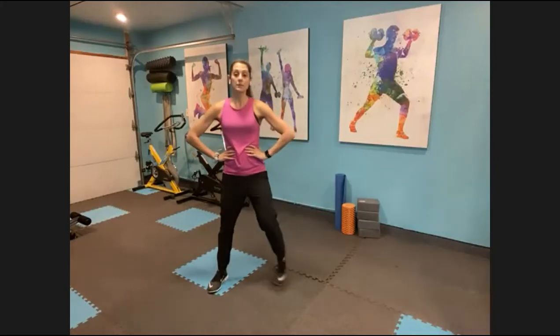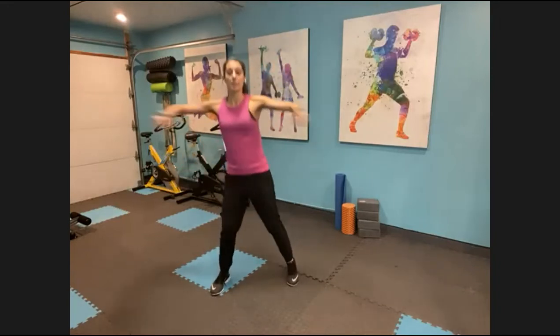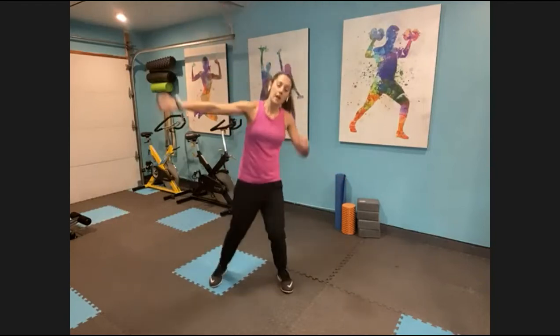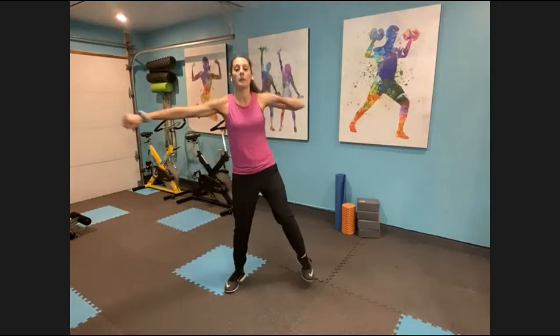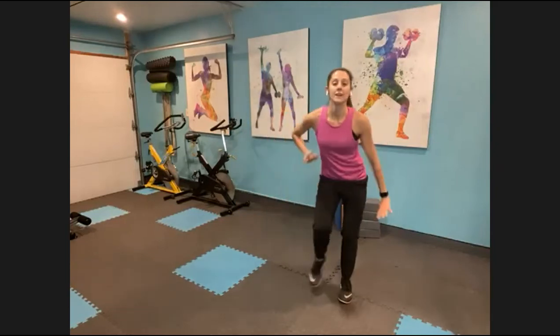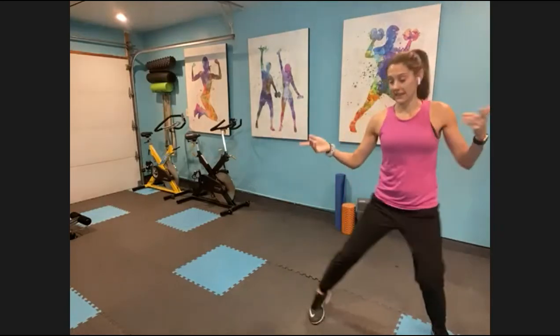We're going to work your core a lot in this one. Abs in. Right arm reaches out, you're going to stomp your right foot for four. Keep stomping, but then it's a punch. Other way, it's up — little crunch. Right arm up. Crunch, crunch, crunch, punch. Coming through, we're going to walk to the right — step together, breathe, get low. Hip — we go right, left, slide. Left, right, slide.